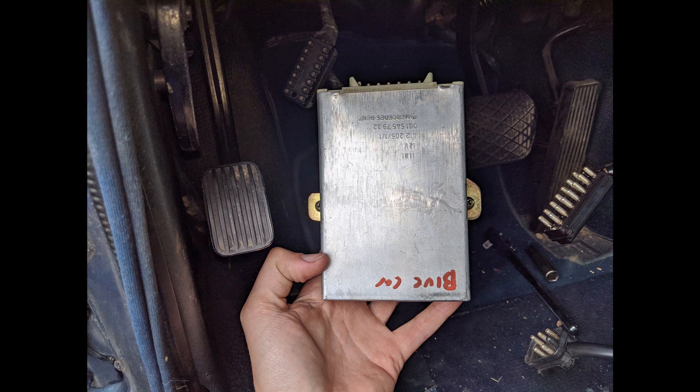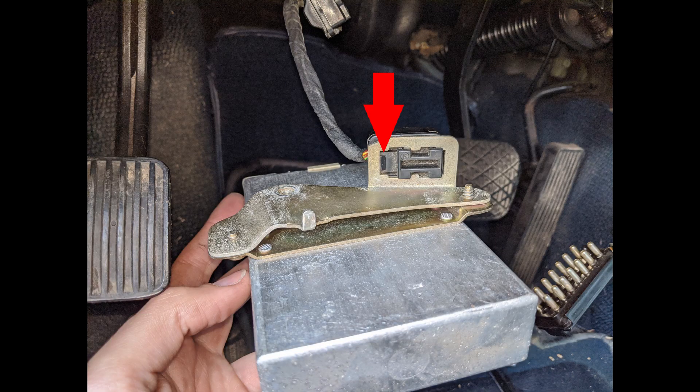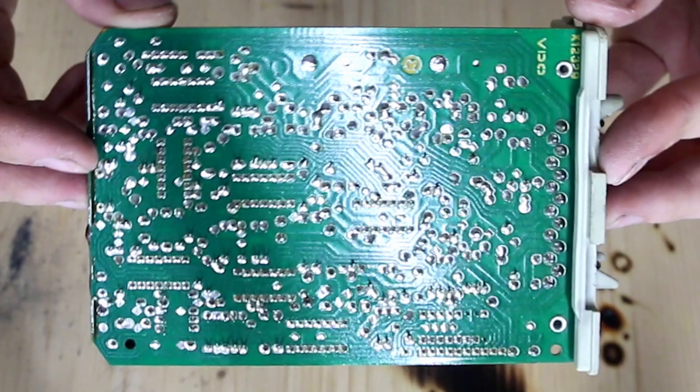Once you remove that bolt, you'll be able to remove the bracket that holds the cruise amplifier in. Now it's still going to be connected to that one wire, so at this point you can either remove the two Phillips screws on either side of it now that you have access to it, or you can flip it over and push down the little clip and slide the wire off and just leave the bracket connected. I personally removed the two Phillips screws because with the bracket out it was easy to get to, and then you don't have to be disconnecting 30-plus-year-old plastic connectors that could easily be broken.